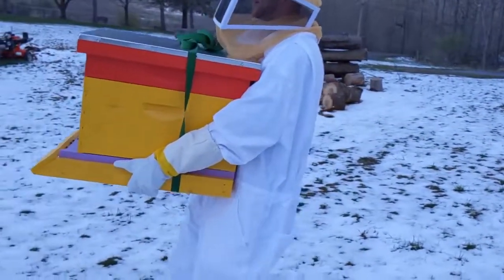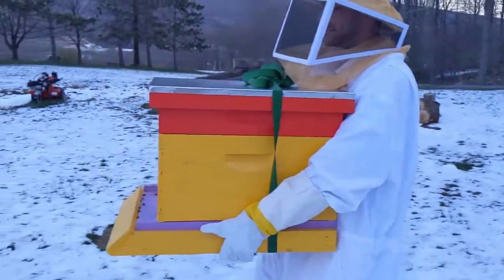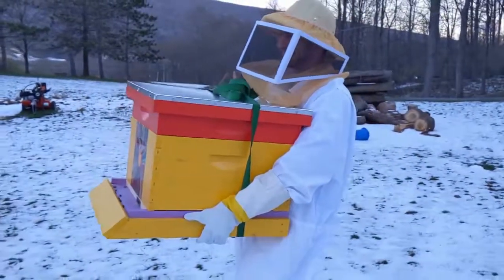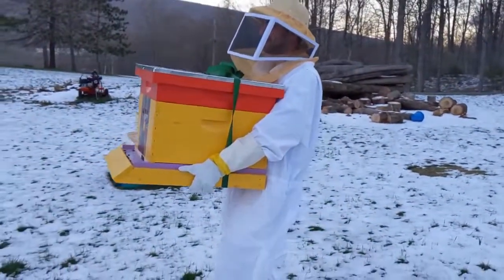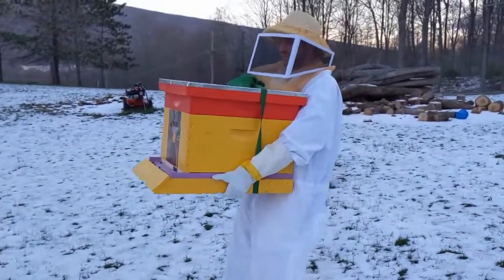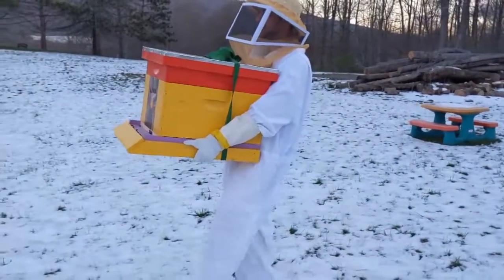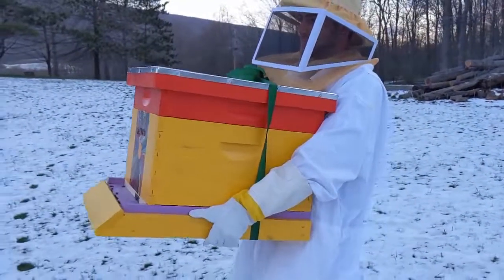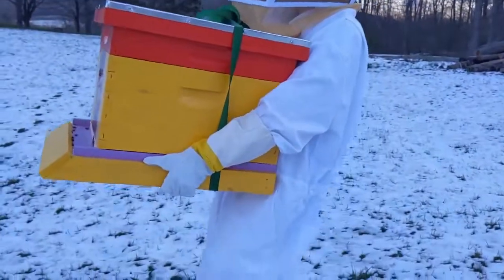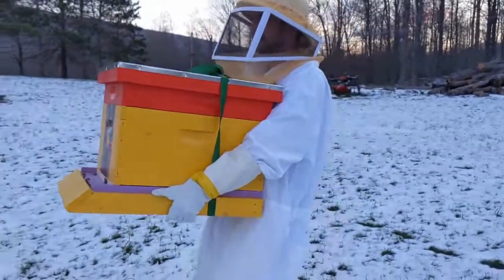Do you hear them? It's hard for me to hear with the snow crunching. I don't hear them. You made a face. Stay at home, girls. These bees are so angry after you transport them. We know enough to know that we're going to wait to switch out that entrance reducer once they calm down a little bit.